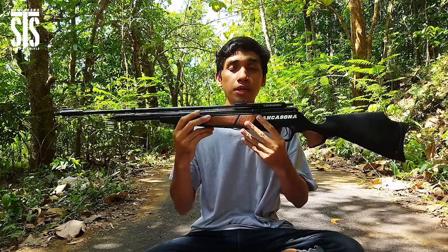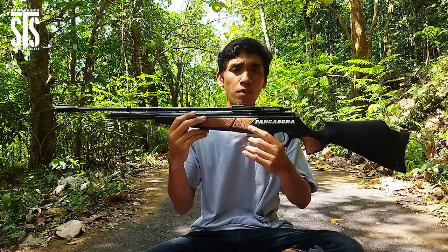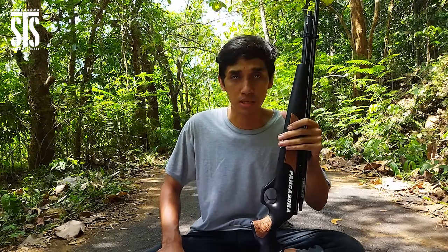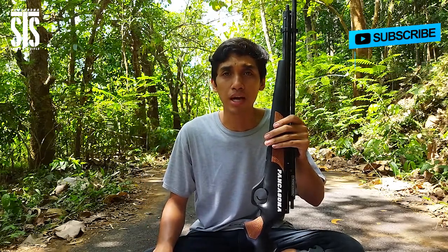Sahabat hunter dimanapun kalian berada, senapan angin PCP Pancasona 2560 popornya klasik warna hitam bermanometer ini spek detail, kelebihan, dan keunggulannya sudah saya sampaikan di video kali ini. Semoga bisa membantu dan bermanfaat. Bagi yang mencari informasi lebih detail, bisa langsung hubungi atau klik link di kolom deskripsi di bawah mengenai CV Sabar Terima Sejahtera atau CV STS yang sudah membuka instalasi online dengan berbagai item pilihan. Jangan lupa like, share, subscribe, dan nyalakan lonceng channel ini supaya tidak ketinggalan update video seputar senapan angin.